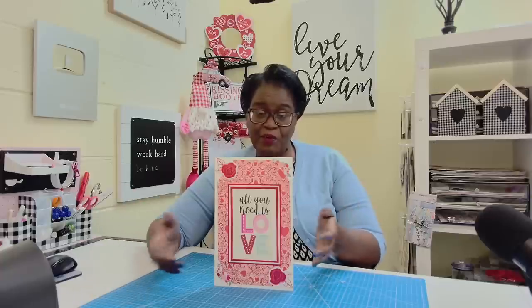Thank you so much for all of the positive comments you leave for me, and thank you so much for the way that you support other commenters who might have questions or want ideas on ways to do different things. You guys jump right in and offer that support, so thank you. It's time to make it.